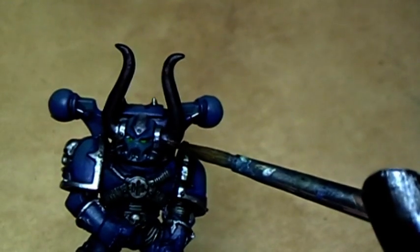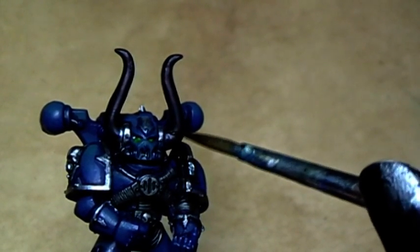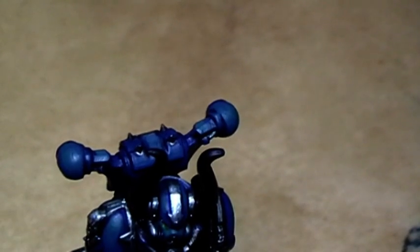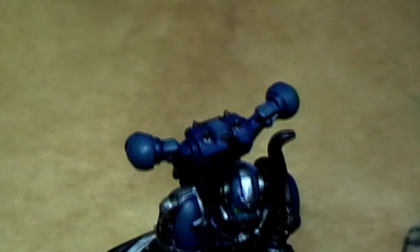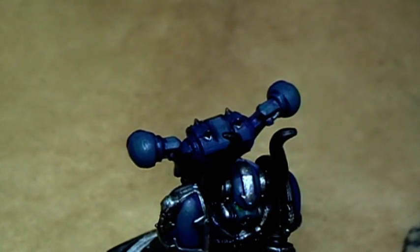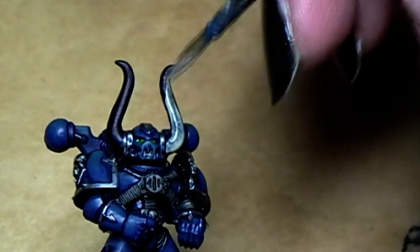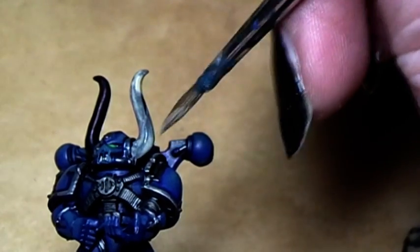For the horns we will paint in the right direction. Normally, bull horns have a tendency to be bright at the bottom and getting darker toward the top — normally people paint horns the other way around. For that reason we start with a base coat of Kommandokaki. This will need two coats over the black to cover completely, but that's okay — better two thin coats than one too thick.